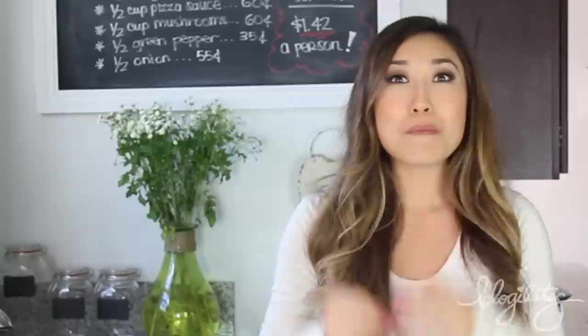Hey guys, Cassie here. I'm so excited to show you how to make clean food for a very affordable price on our new show, Cheap Clean Eats.